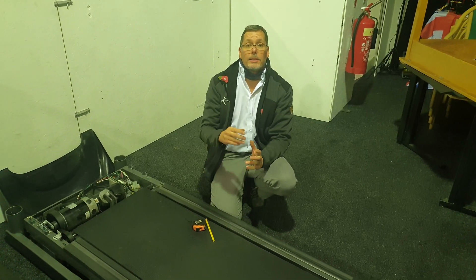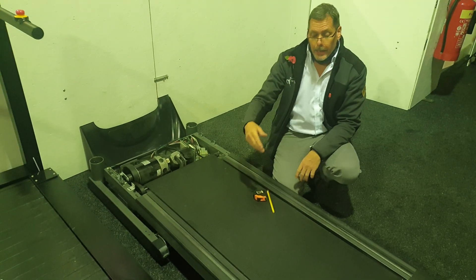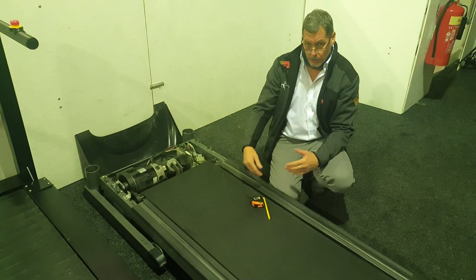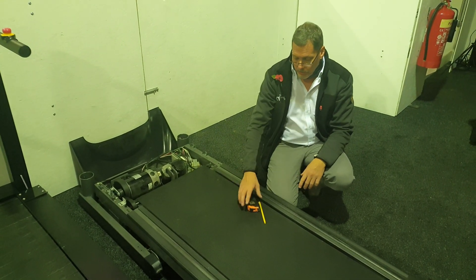Hi folks, I'm John and I'm going to show you how to measure the running belt on a machine. You would need to do this if we ask you to measure the running belt because we don't know the dimensions, and there's a technique to do it which I'm going to show you.